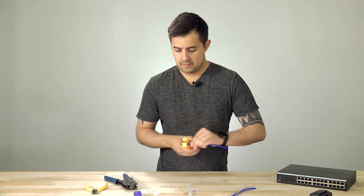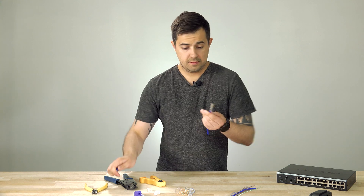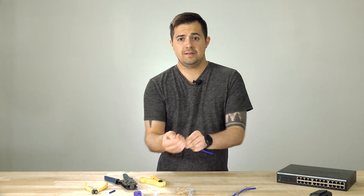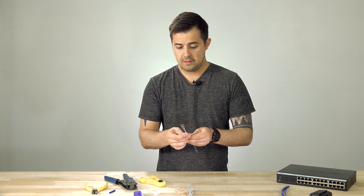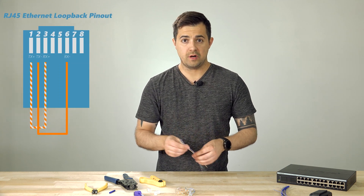We're going to start by stripping one end to expose the conductors and just pull it out. These are the four pairs of the orange, blue, brown, and green wiring.